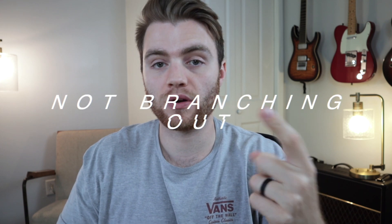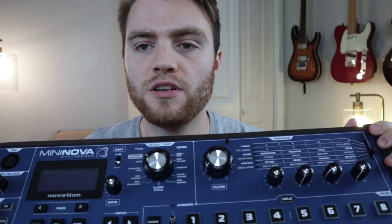This next mistake is one I've consistently made ever since I started making music. It may be a little controversial, but it's really not branching out in your knowledge of your instrument or in instruments in general. I've tried to take up piano a couple of times and just haven't followed through. Not having a basic knowledge of keyboard or piano has really kind of hindered me, specifically when it comes to finding synth sounds or keyboard sounds.